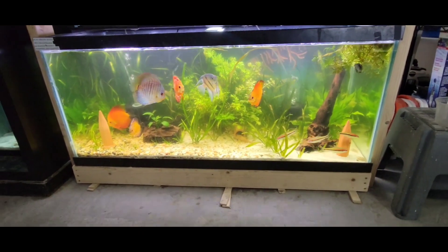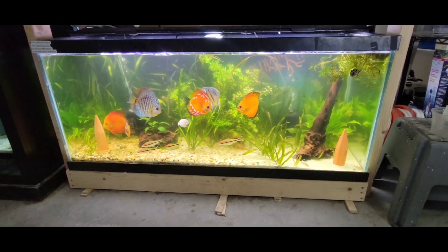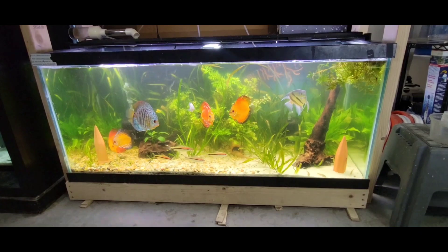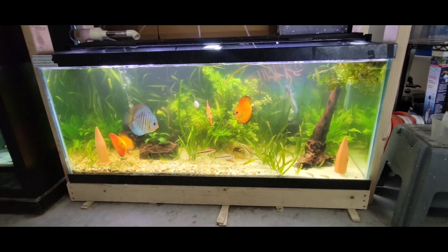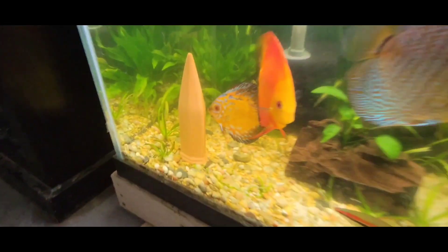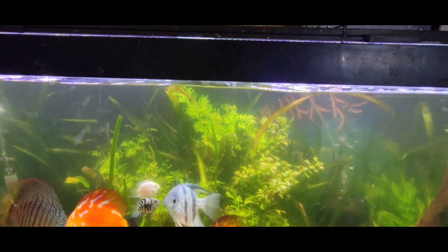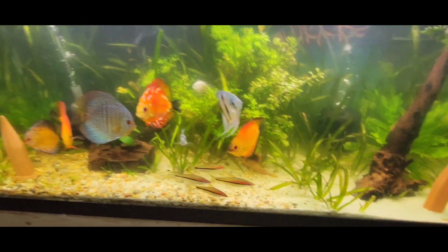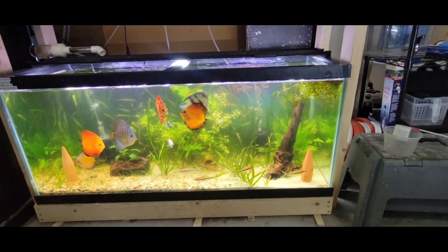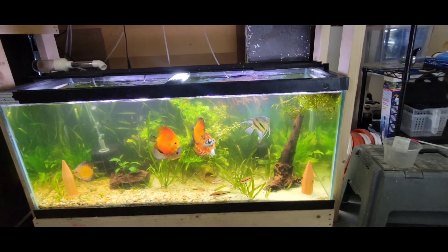All right guys, so we're on day three now. As you can see, the tanks are already looking so much clearer. I've had the lights off for the last three days after that big water change, and I haven't fed these guys. You can see they all look great — they're all doing fine. And if you look over here, you can see the discus have laid a bunch of eggs. The plants all look nice, healthy, and green. We're gonna shut the lights back off for another couple more days, feed them a good meal today — not a huge meal, a good meal — and then two or three more days and we'll see where we're at.